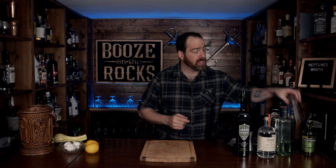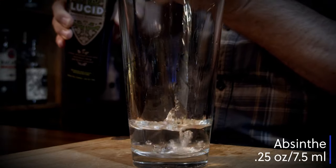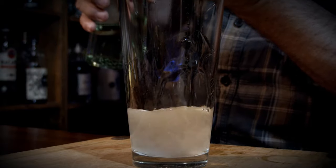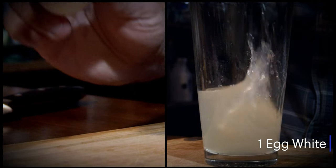This is a shaken cocktail, so you're going to need your shaking glass. The first ingredient we're going to use is a dry gin — in this case I'm using Dylan's dry gin, a local product, and we need an ounce and a half or 45 milliliters. Quarter of an ounce or 7.5 milliliters absinthe, three quarters of an ounce or 22.5 milliliters simple syrup, three quarters of an ounce or 22.5 milliliters lemon juice, and one egg white.